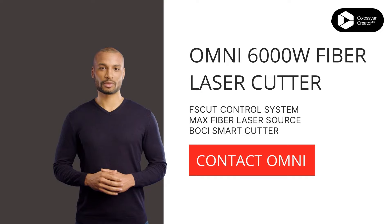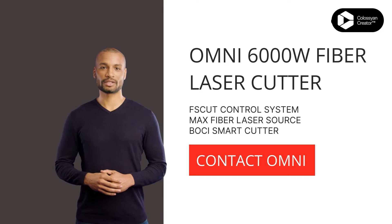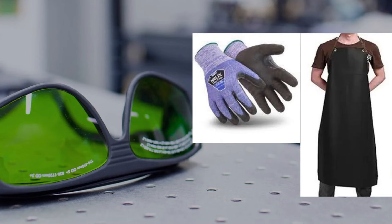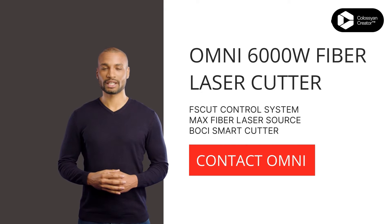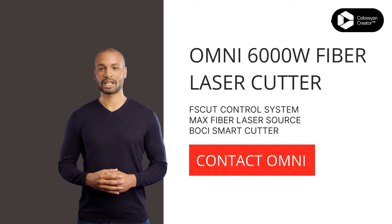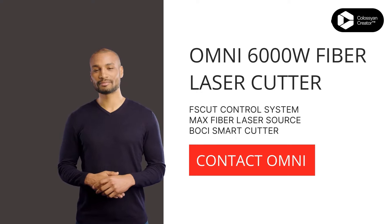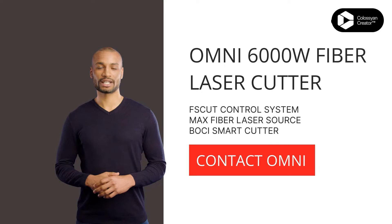Now, before we dive into the cutting process, let's talk safety first. Always wear your protective gear, including goggles, gloves, and a sturdy apron to shield yourself from any potential laser hazards. Make sure the cutting area is well ventilated to avoid inhaling any fumes or gases. And remember, never stare directly into the laser beam, even if it's tempting to watch that fiery dance of light.